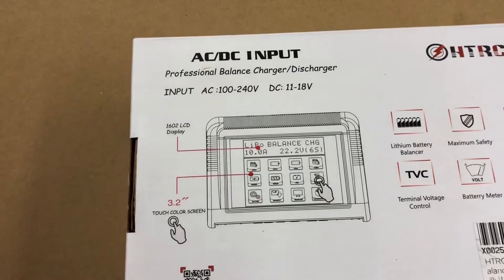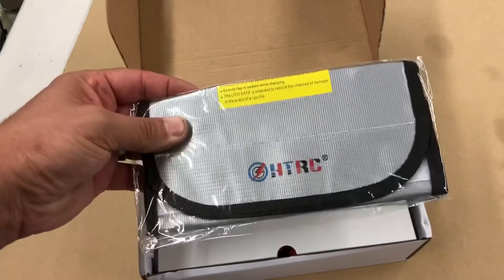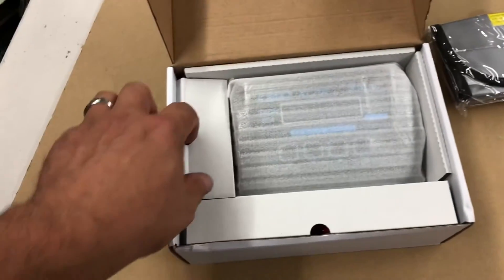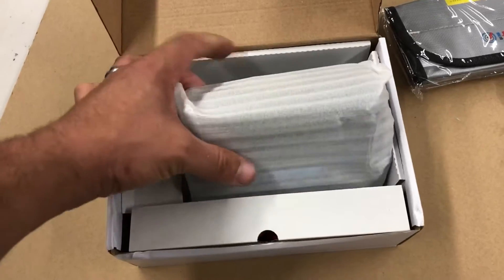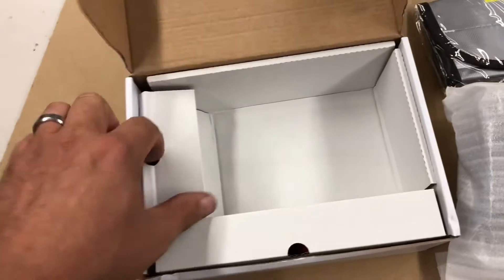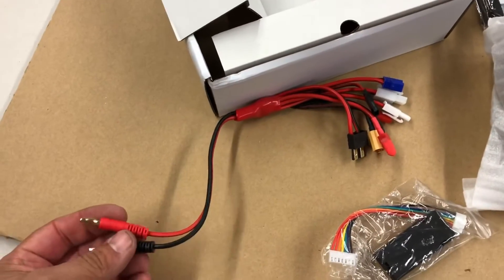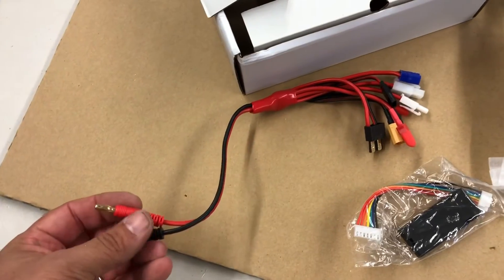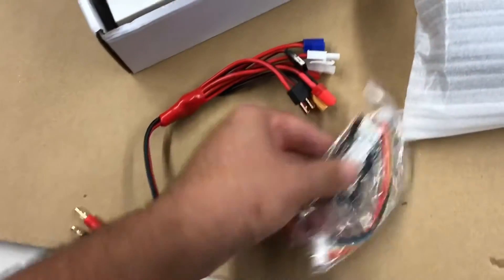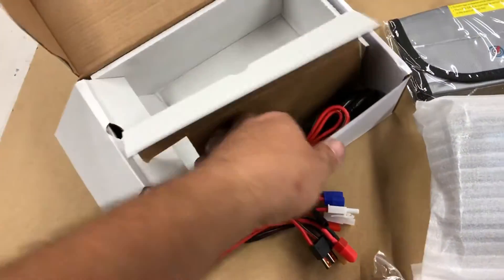Let's take it out of the box and show you what you get. There's a sweet little bag - that's a bonus. Here we have the black connector, and here we have an adapter - what a friend of mine calls a squid - with lots of options for what you can charge. You'll plug your balance port into it.